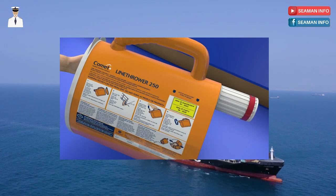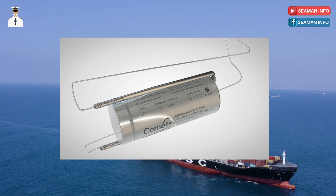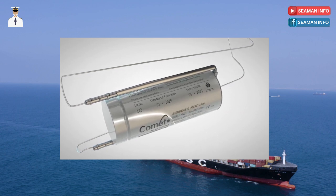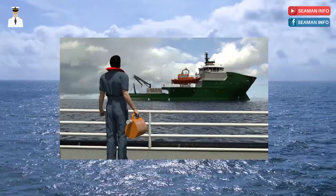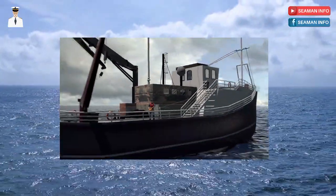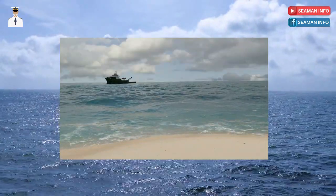This saves the crew or surveyor having to remove the rocket to check its expiry date. Expired rockets should be disposed of correctly and never used in another unit for practice purposes. The Comet Portable Line Thrower 250, although principally a safety device, can be used for all applications at sea: ship to ship, ship to shore, and ship or shore based rescue operations.